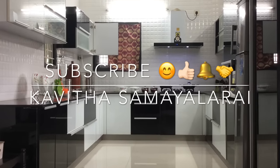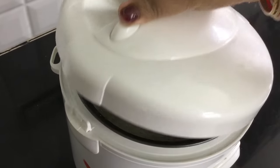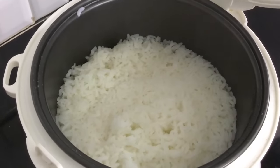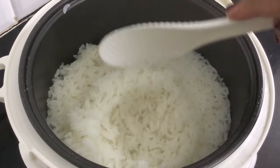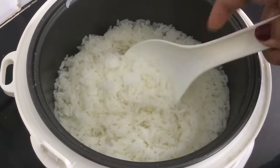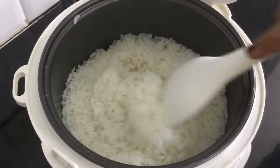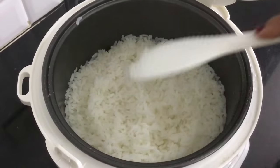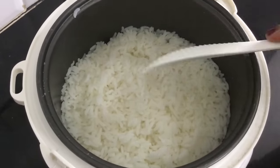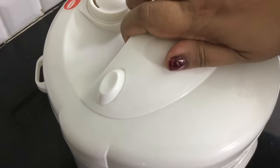Hello friends, welcome to Kavita Samayalari. We are going to show you a very useful video about an electric rice cooker. It makes very fluffy rice. We will show you how to use it — it is very useful for people who travel. If you have a switch connection, we can easily make rice and also one-pot meals.